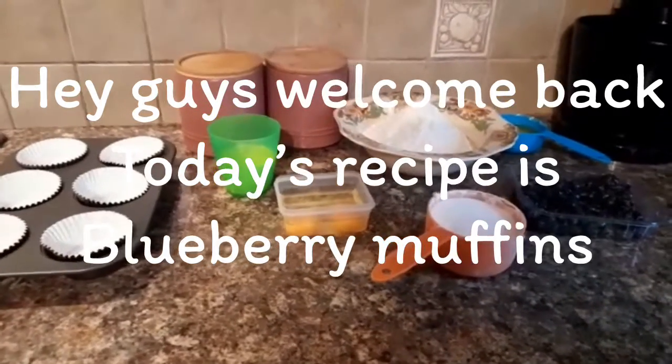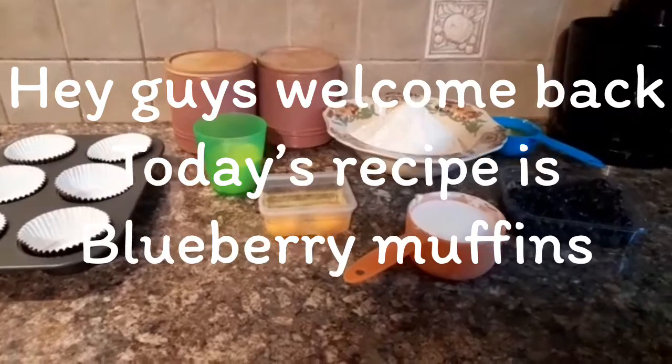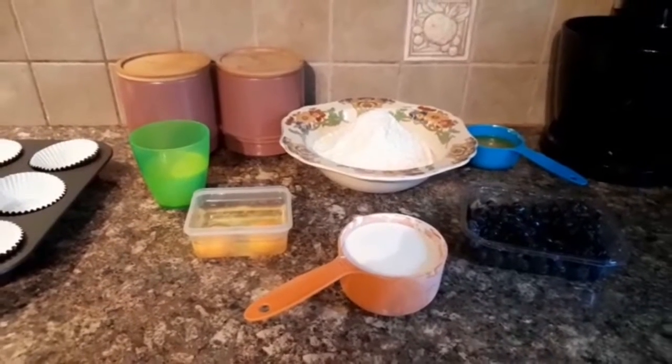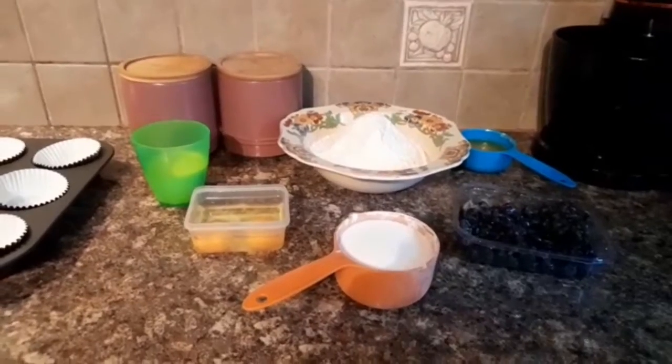Assalamu alaikum and welcome back to my channel. Today I'm going to make blueberry muffins, guys — delicious, watery and warming blueberry muffins, especially when the cold season is here.